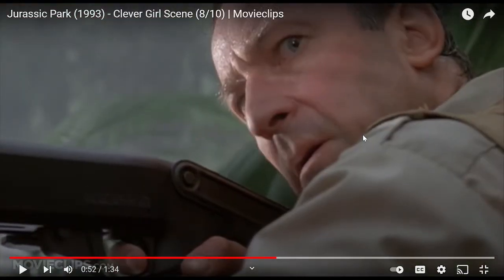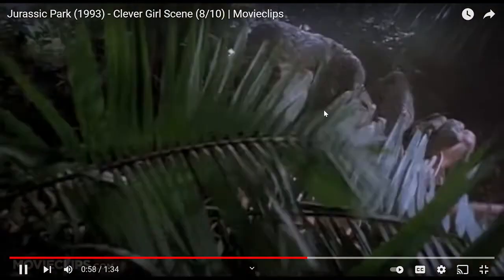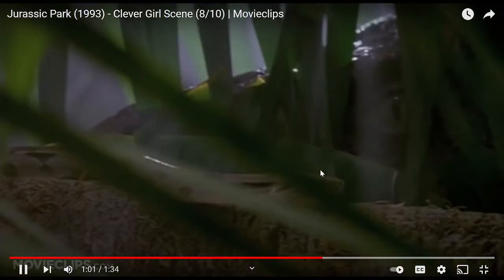'Clever girl.' He's standing from the back, camera's a bit under, and she's killing him. I could just build this. Getting off of miniatures — they did animatronics, man.